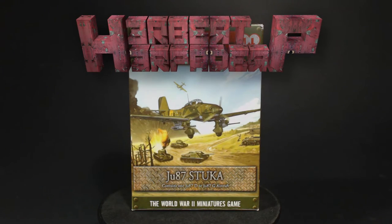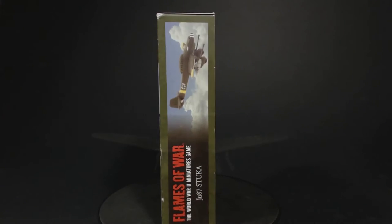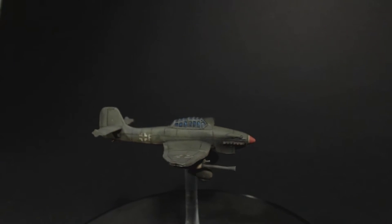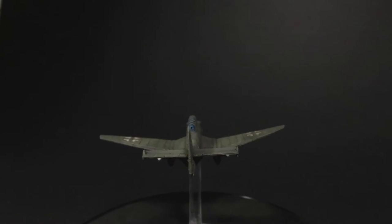Greetings. I am Herbert Erpaderp and today I'm going to be showing you how I painted this 15mm scale Flames of War Junkers JU87G, better known as a Stuka, which in my opinion is one of the coolest looking and most iconic planes of World War Two.